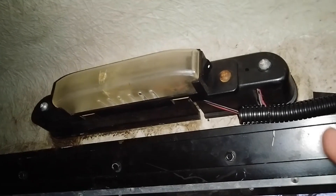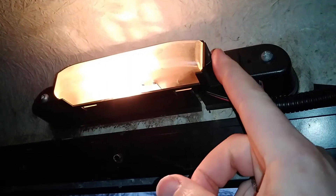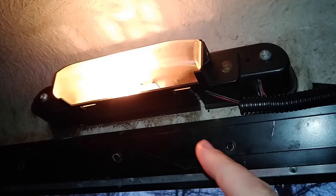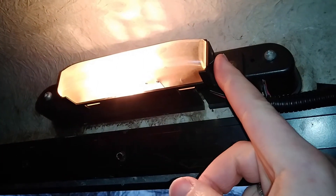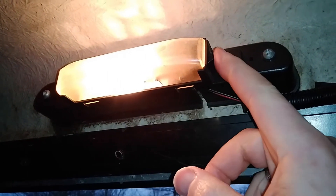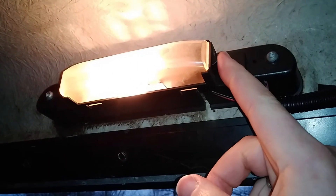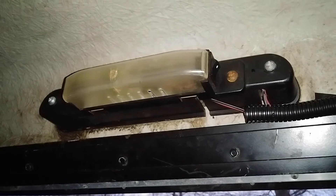And here's the dome light wired up. So with the lights on, there it is — it comes on, just what I'm looking for. This line here is hot only when the truck's headlights are turned on. So if I turn them off, this will go off, and of course there's the manual switch. So even if I forget and leave it on, if I turn the headlights off, it will go off on its own. So it doesn't stay on or drain my battery without me knowing about it. Now I've got the dome light working.